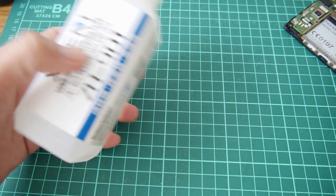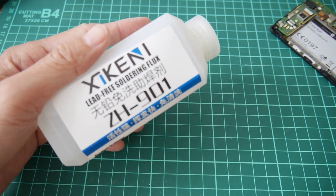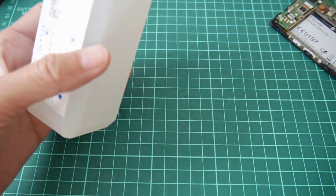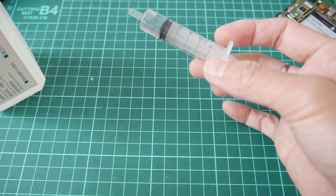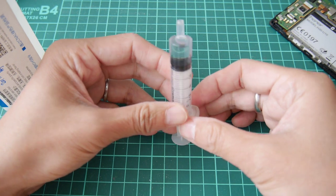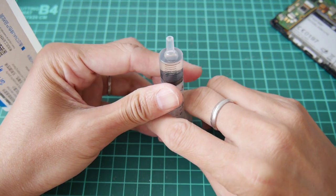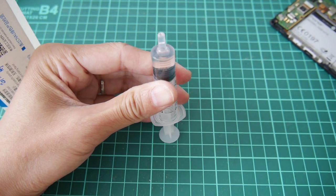What I need is solder flux. This is a liquid-based soldering flux. I use a syringe to get some of this out, so it's easier for me to control what I need. Let me get the air out.